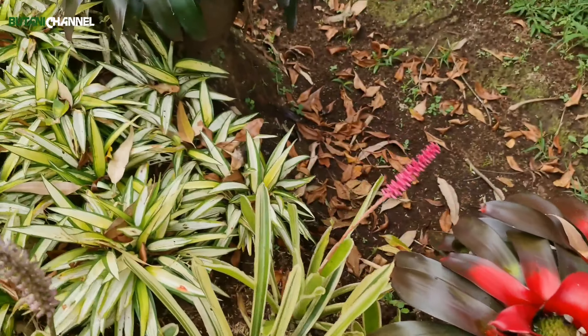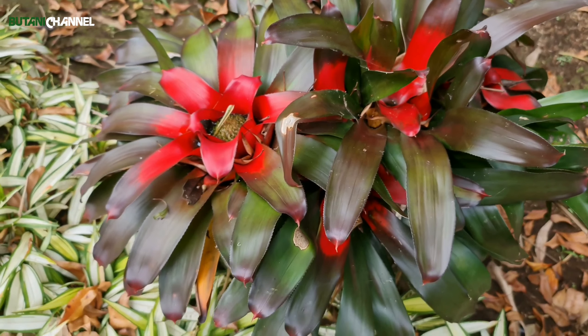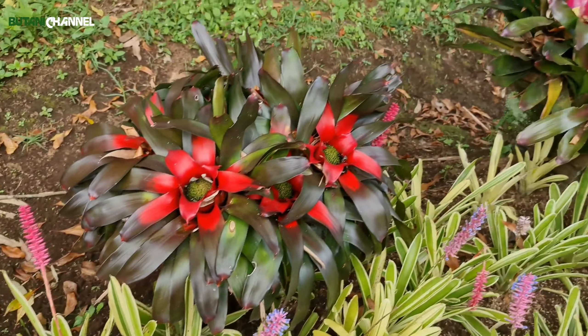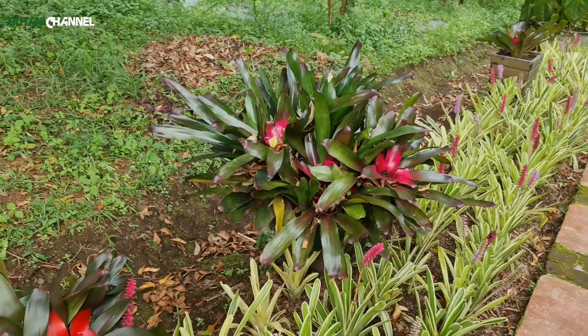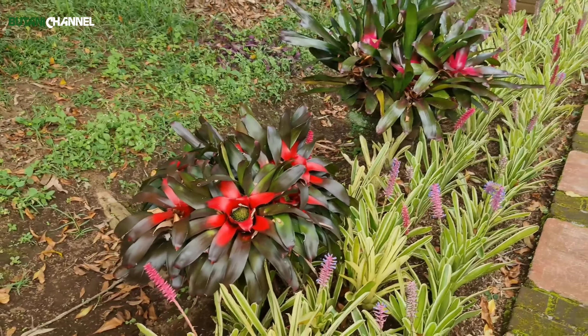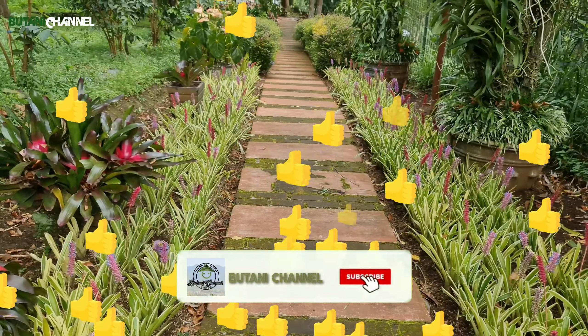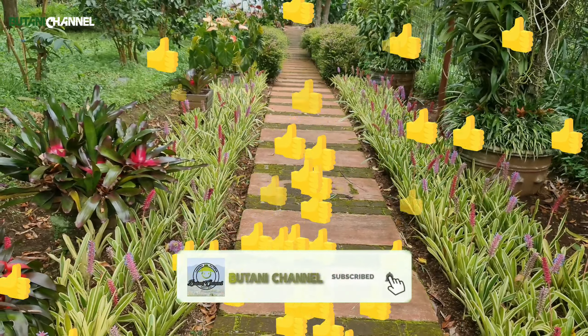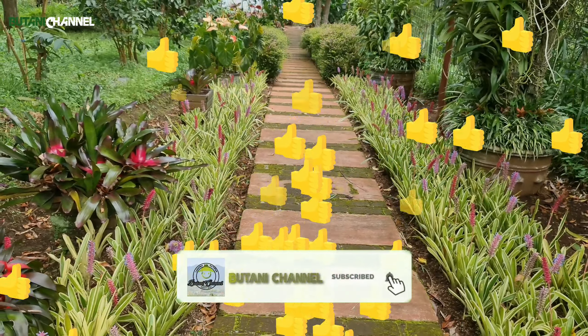Mungkin begitu untuk tanaman bromelia merah pagi ini. Semoga ini bisa memberikan ide dan tambahan pengetahuan tentang bunga tanaman bromelia, bagaimana kita perlakukan tanaman bromelia ini. Selamat pagi, semoga sehat selalu dan bahagia terus. Terima kasih sudah menonton Butani Channel. Semoga ini memberikan manfaat. Like, share, dan subscribe. Assalamualaikum warahmatullahi wabarakatuh.